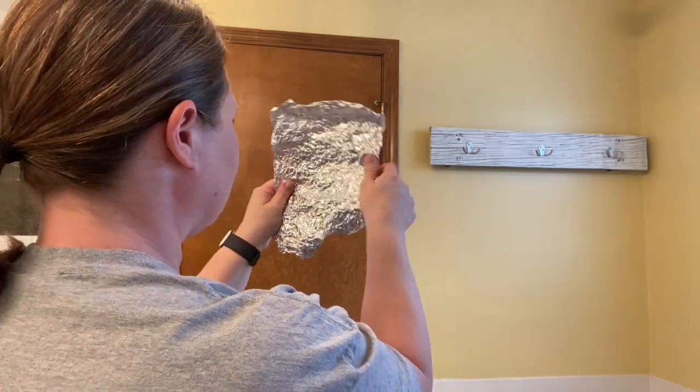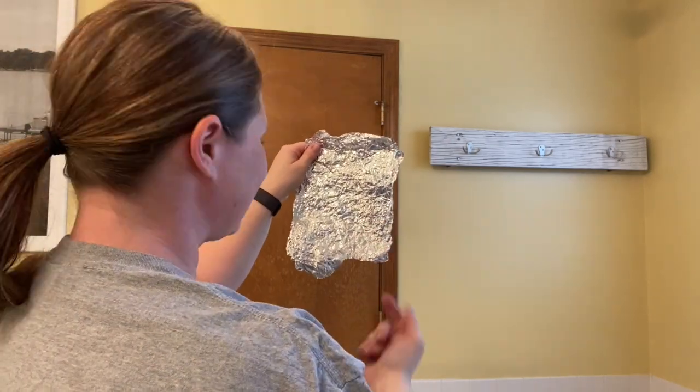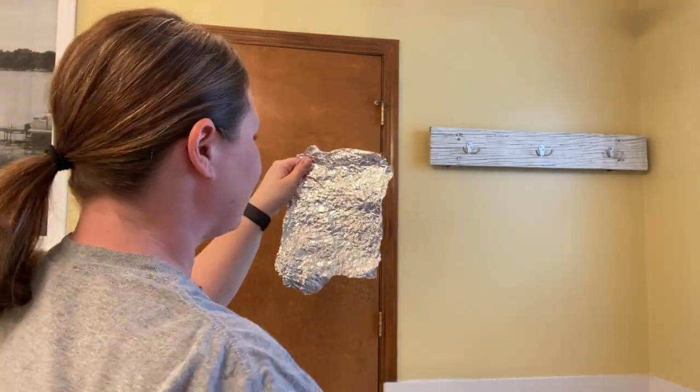Now go ahead and look at your reflection again. Notice anything different? You shouldn't be able to see your reflection — but why?